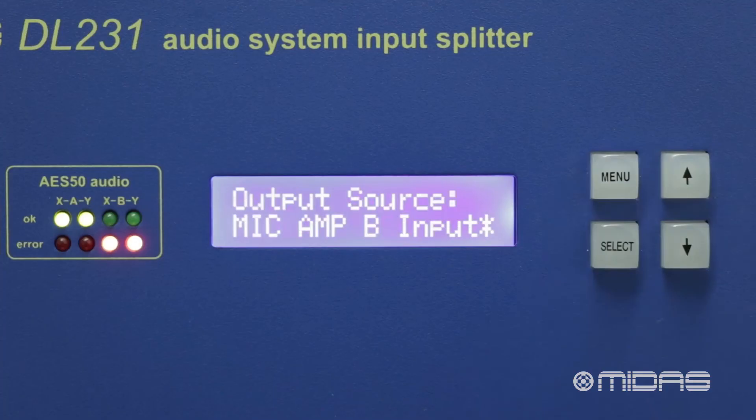Another output source option is mic amp input. This means audio will pass from the analog inputs on the back of the DL231 to their respective outputs. The gain will still need to be controlled by an AES50 device. When we set our output source as mic amp input, we are given the option to assign gain control to either AES50 channel A or channel B.